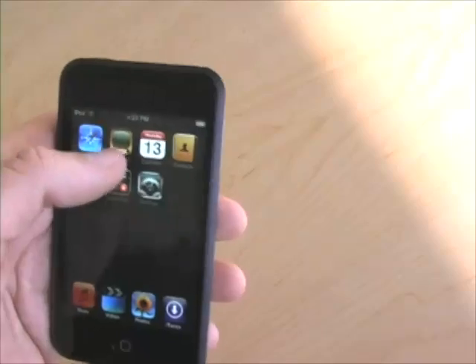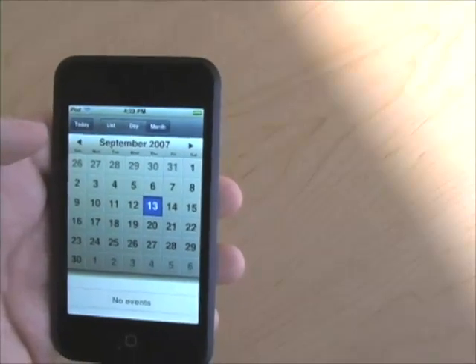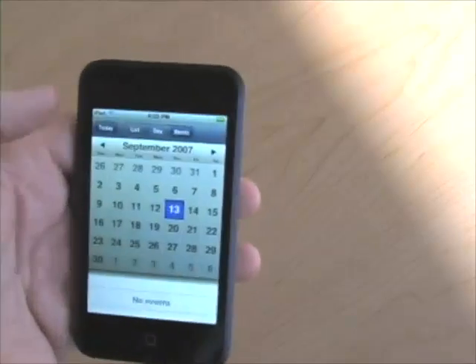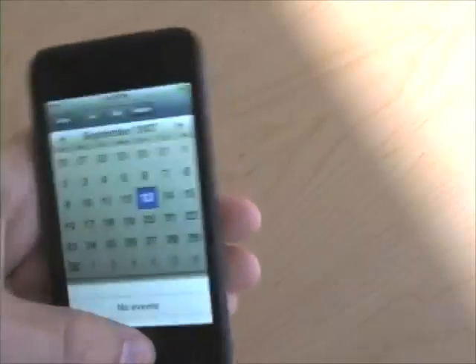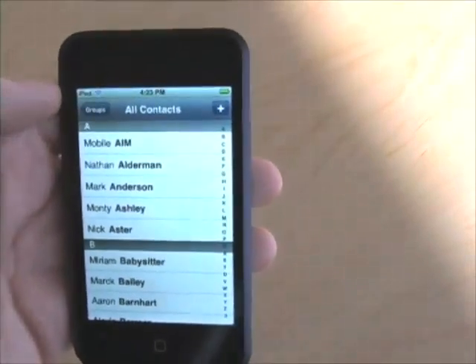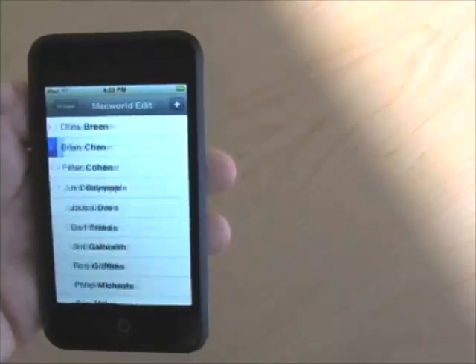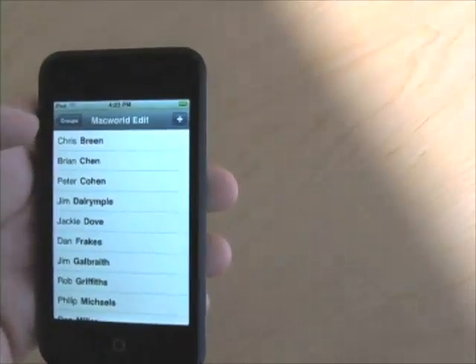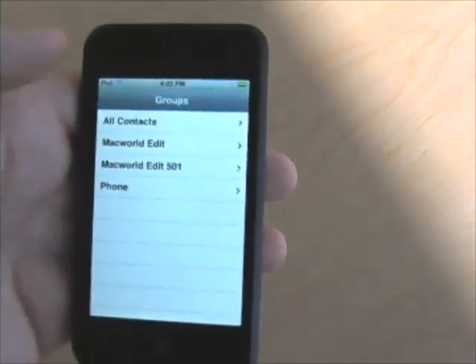There's a YouTube browser — works the way you'd expect, just like on the iPhone. The Calendar application is very much like the iPhone calendar except there's no plus button in the upper right-hand corner, so you can't add events. The Contacts application is essentially the Phone application without the phone — I can go in, see all the Macworld editors, get their information, but I can't call them directly, because this is not an iPhone.